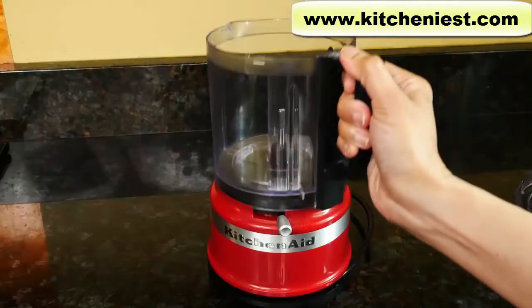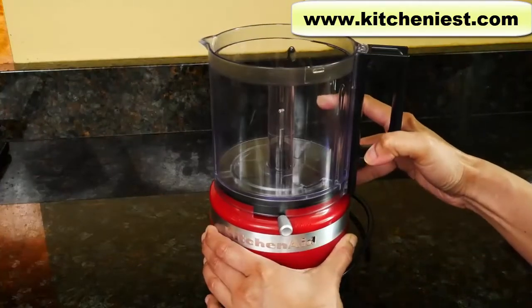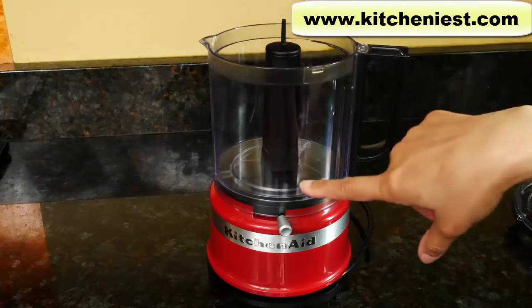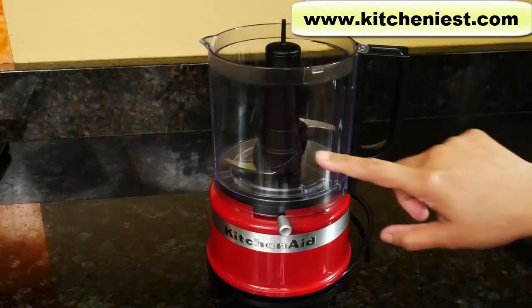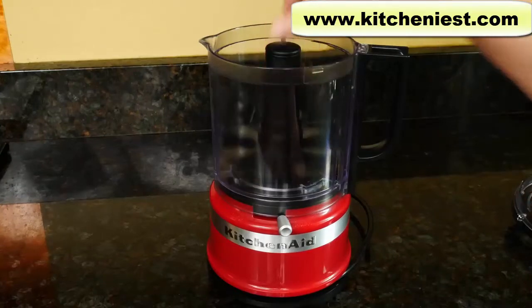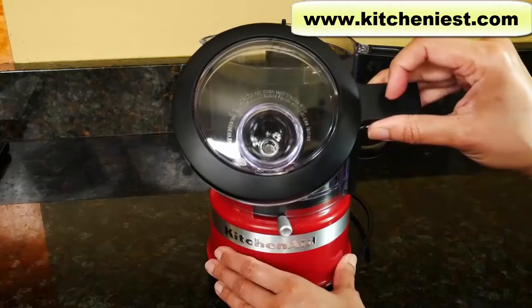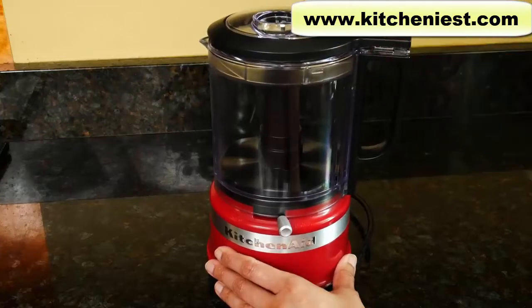To assemble, put the bowl on the base and slide it away from you until you hear a click to lock it in. Put the adapter in and rotate it until it falls to the bottom. If you're using the blade, fit it over the adapter until it goes to the bottom. If you're using the whisking accessory, fit that over the adapter and it falls to the bottom. To put the lid on, slide it away from you until you hear that click.